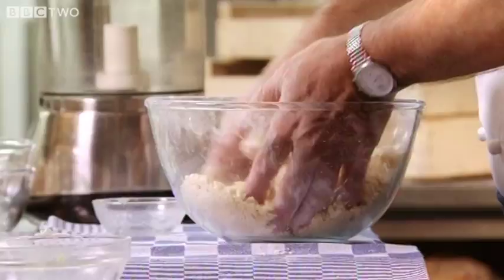At this point it looks a bit crumbly, a bit dry. Please don't be tempted to add too much water. Then use the palm of your hand — don't overwork. At that stage, you just... voilà, that's it.